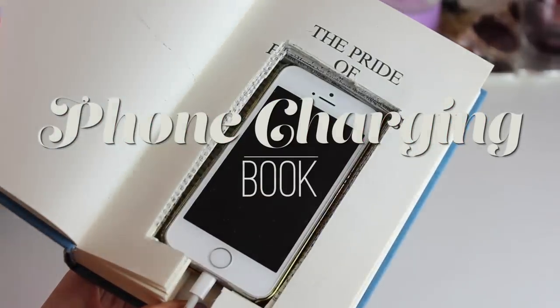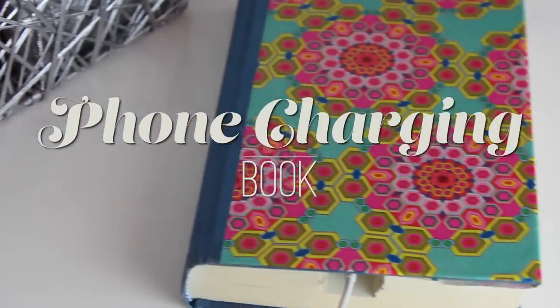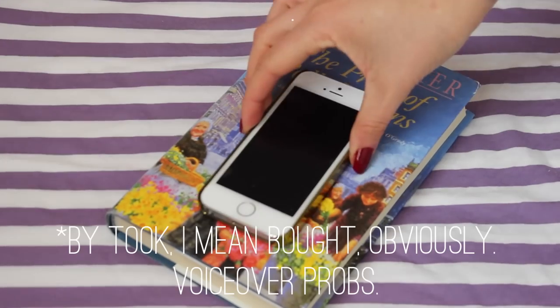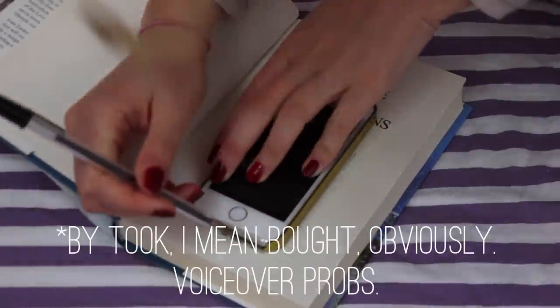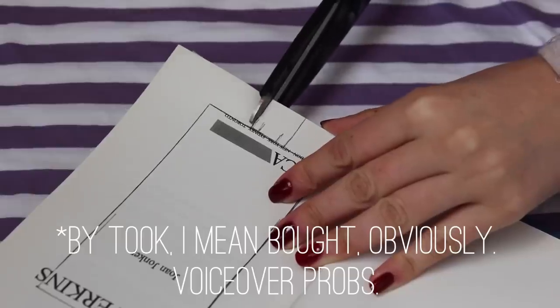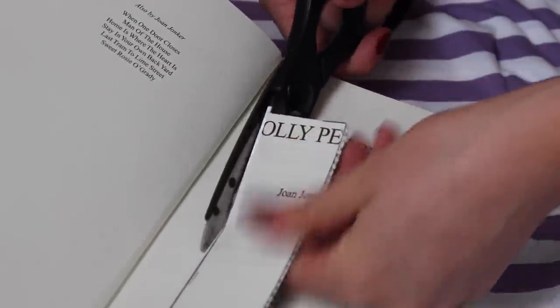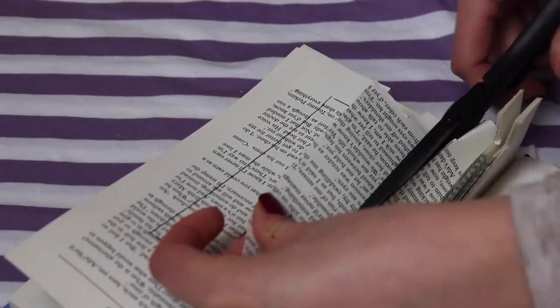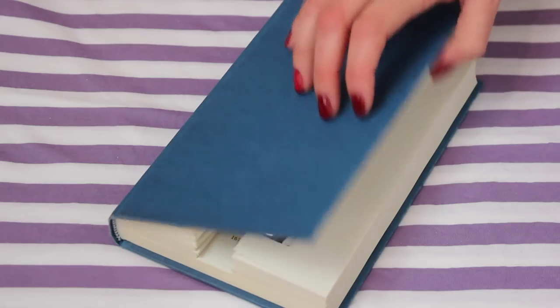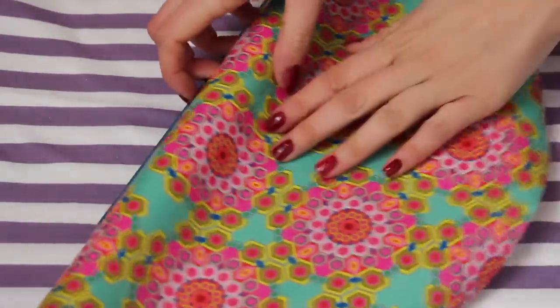This sneaky little book hides my cell phone when it's charging so it doesn't make a complete mess on my desk, and I think it looks really adorable. I took this book from the thrift store — I don't know what book it is but I destroyed it. I outlined my iPhone and used a ruler to make the shape, and I cut it bit by bit — I probably took 10 pages at a time and it took me about 10 goes. It's much safer than using a knife and it only took me about 15 minutes. I kept doing it until my phone fit in perfectly.